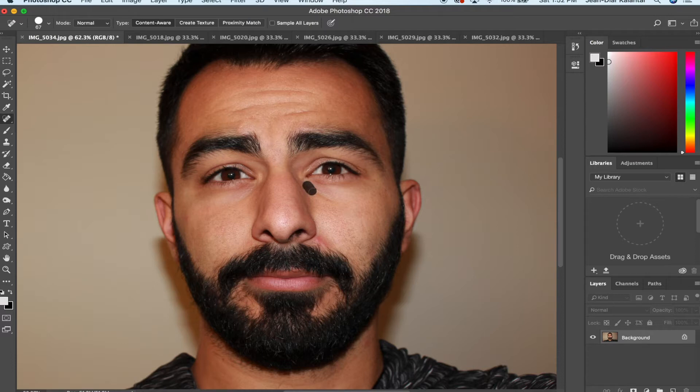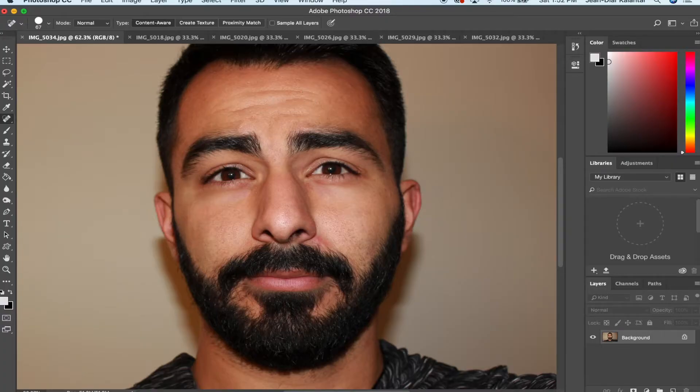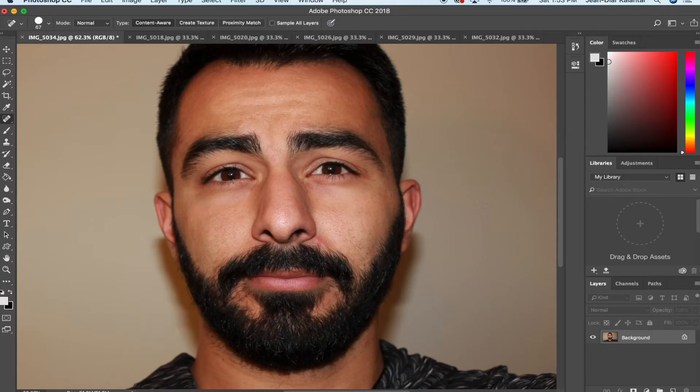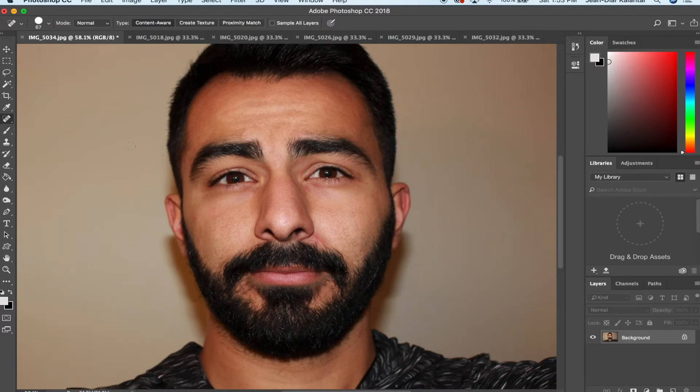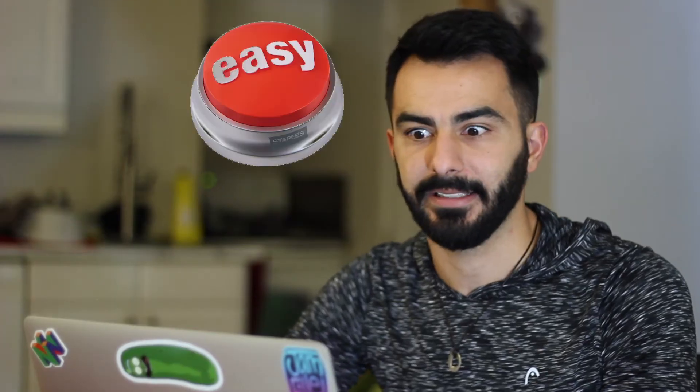You can remove zits, the one on your nose, the bags under your eyes — gone. Get rid of the wrinkles on your forehead too. Boom, that was easy, like 10 seconds. Look at the before and after — look at that difference. Who's this model? That's 10 seconds easy — you just click one tool and you're clicking away.